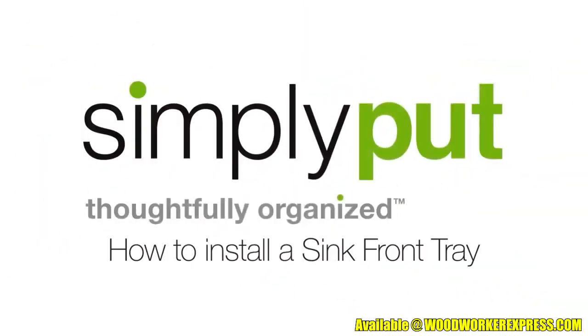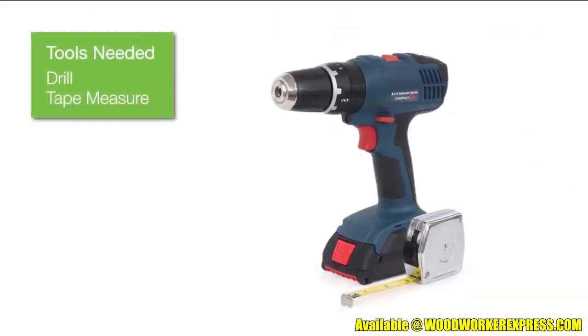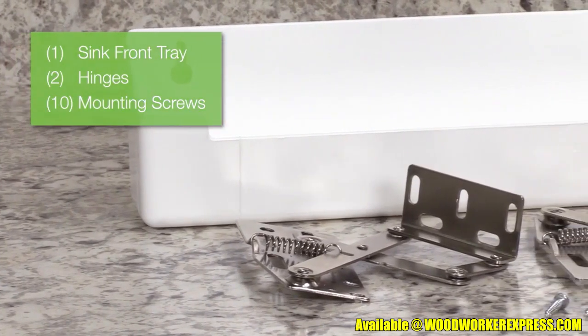This video will guide you through the installation of your new Simply Put Sink Front Tray. For this project, you'll need a drill and a tape measure. Make sure all the parts you need are included in the package.